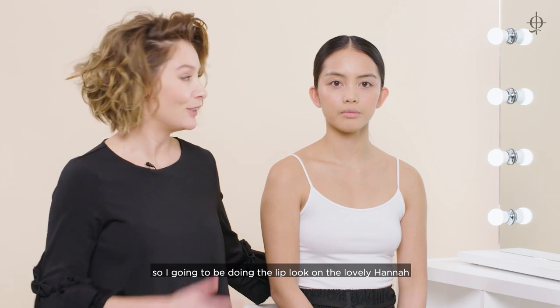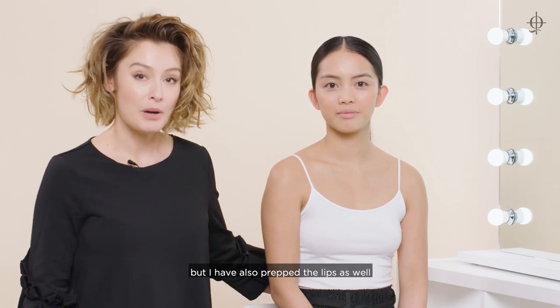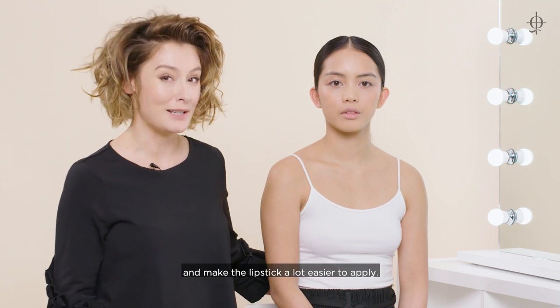I'm going to be doing the lip look on the lovely Hannah and I've already prepped her skin with foundation, but I've also prepped the lips as well. I've put a little bit of lip balm on, I've blotted it, and that's just going to condition the lips and make the lipstick a lot easier to apply.